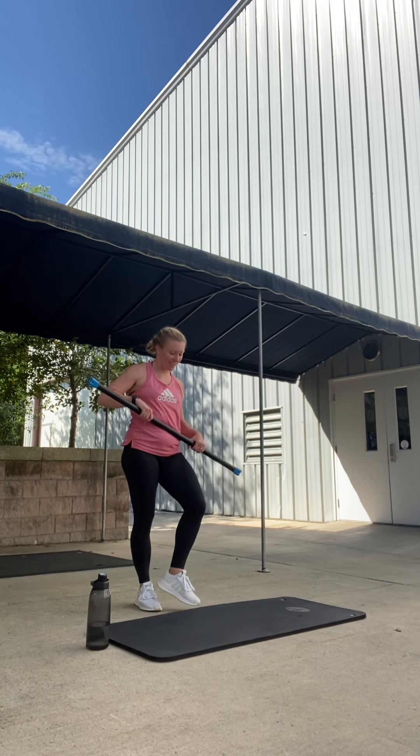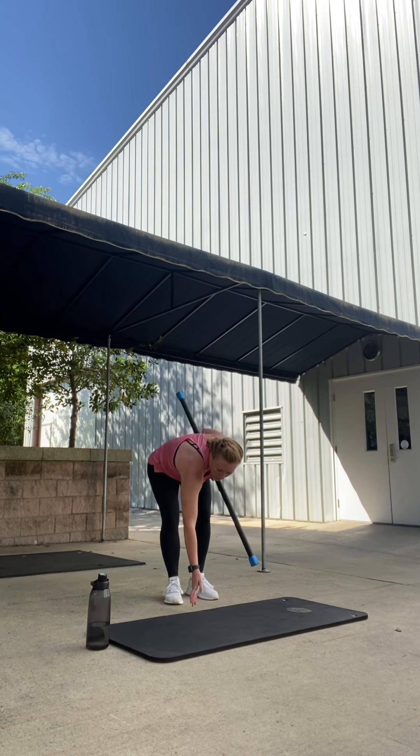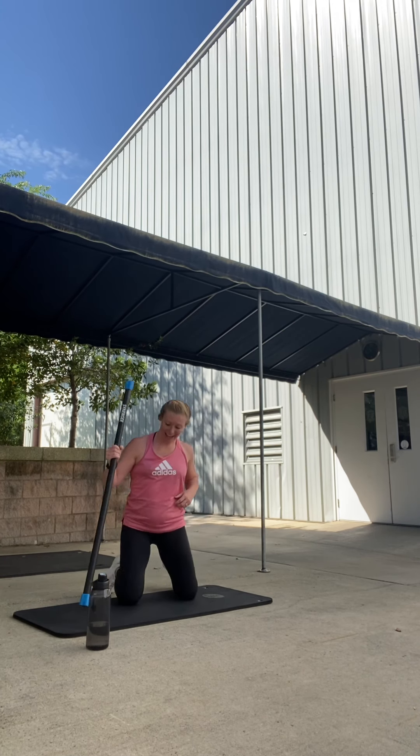Bar step together. Good job. Shake it. Good. Nice work. All right. We're going to bring it down to our mats. Start off lying down on our right side.